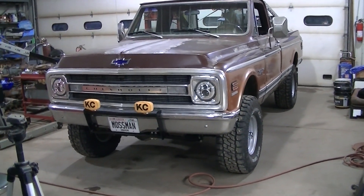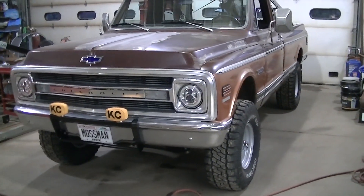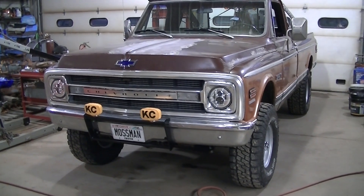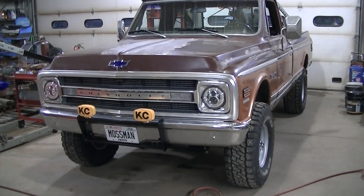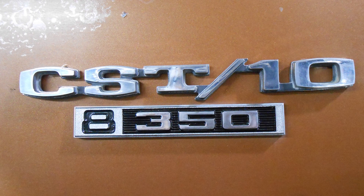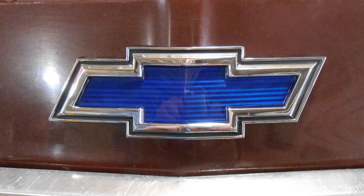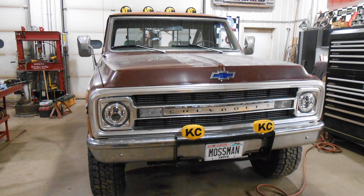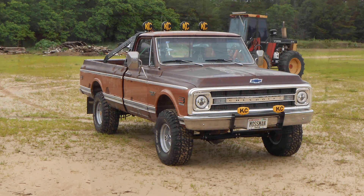Okay guys, that is going to do it for today. Hopefully you enjoyed all the little projects on the 1970 truck. I'll see ya.